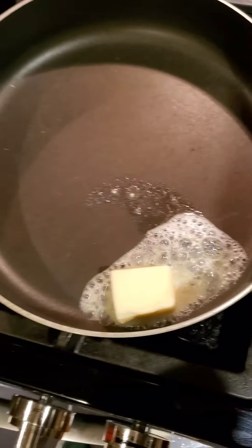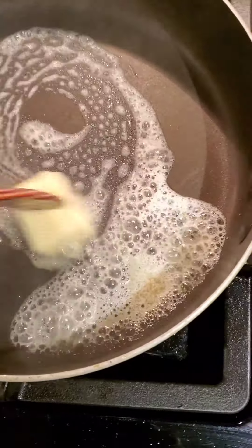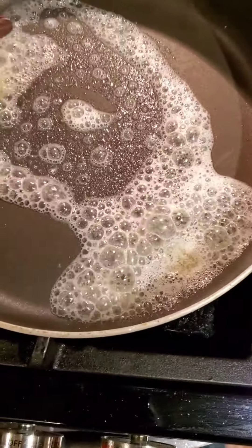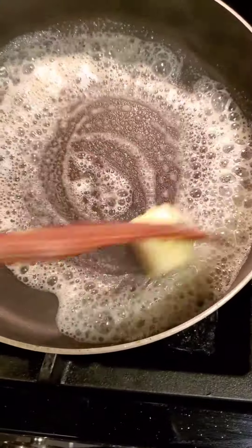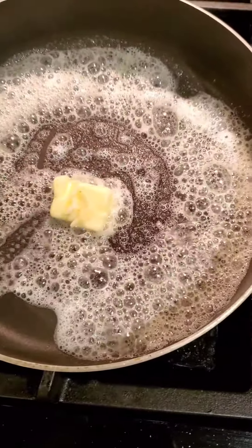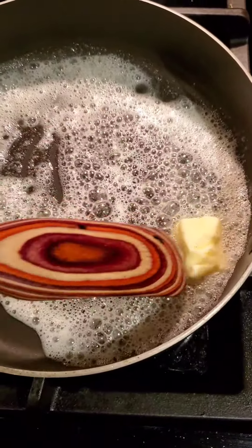I'm going to put this butter in there and get it melted. And then I'm going to put in the bell peppers, the onions, and the carrots. I'm going to just sauté it for just a few minutes, not that long.